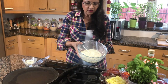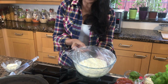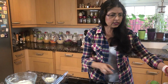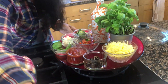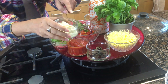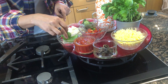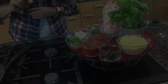Our dough has risen very nicely — look at this, it is beautifully soft and ready to roll out. Our topping is also ready: I have grated cheddar cheese, mozzarella cheese, some mixed-colour pepper, broccoli, fresh basil leaves, black olives, and the tomato sauce we just made.